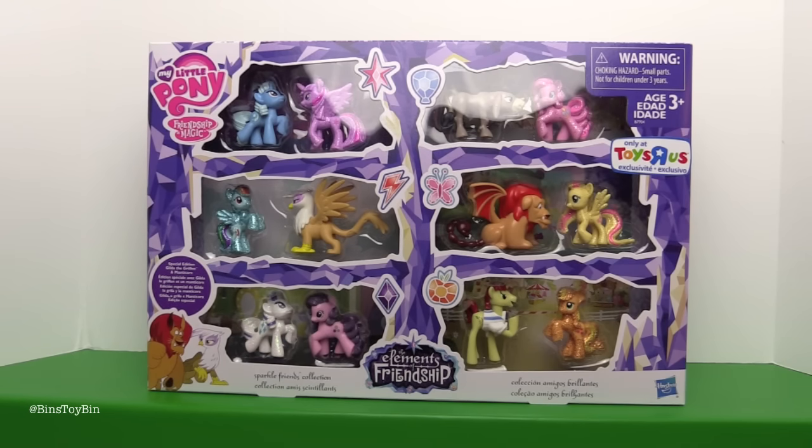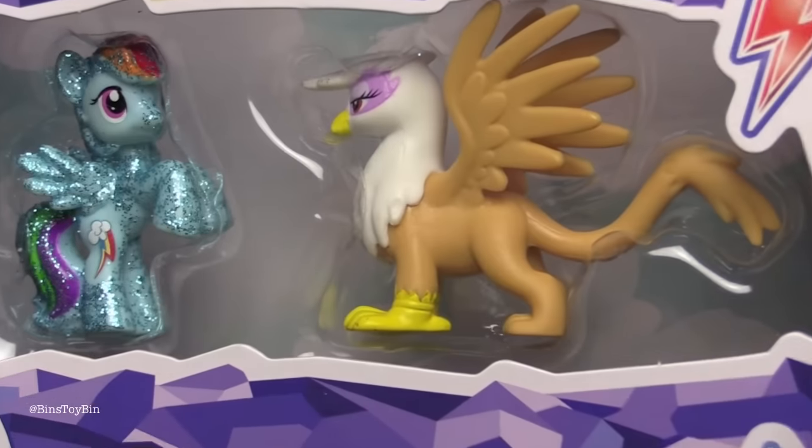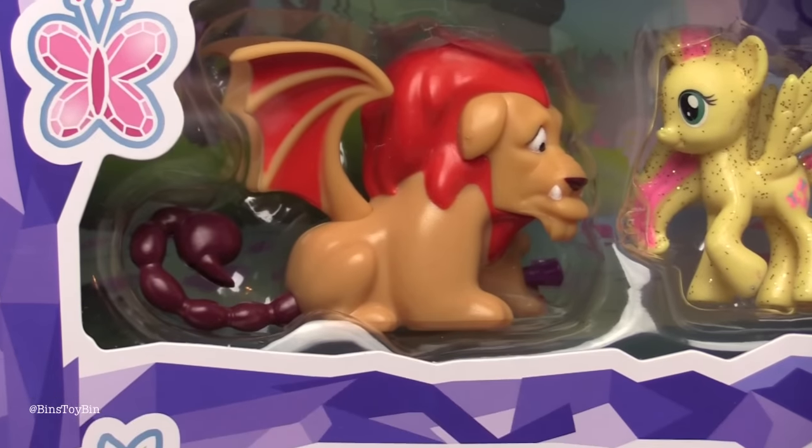I guess we'll have to get them out of the package. I don't know what's so special about them — we'll find out. They look identical to the old ones. There's Gilda and there's Manticore.